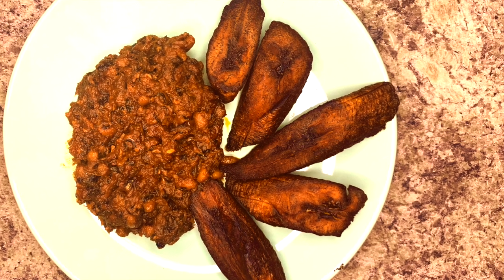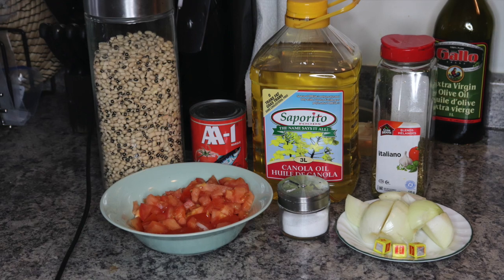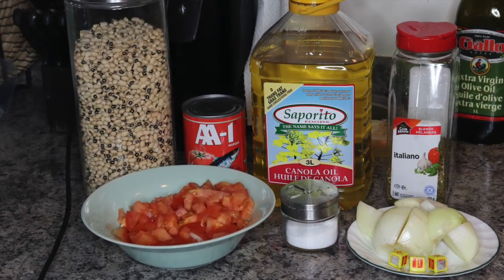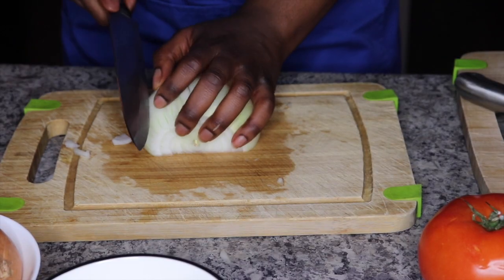Hello everyone and welcome to the first episode of Jojo's Kitchen. On today's episode we will be making cocoa and beans. Just take a screenshot of the ingredients and let's go.